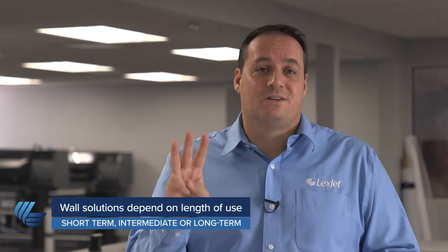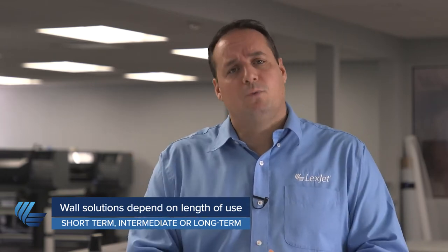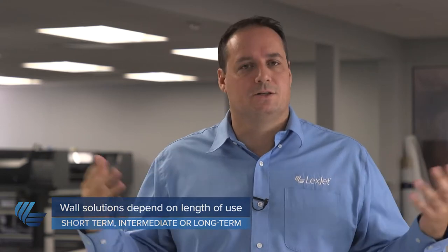LexJet Textured Indoor Floor and Wall, as the name suggests, can also be used on the wall. The best solution really depends on how long you're planning to use the graphic. We've identified three solutions: one for short term use up to two years, one for intermediate use which can last up to five years, and one for longer term use — seven to ten years plus.